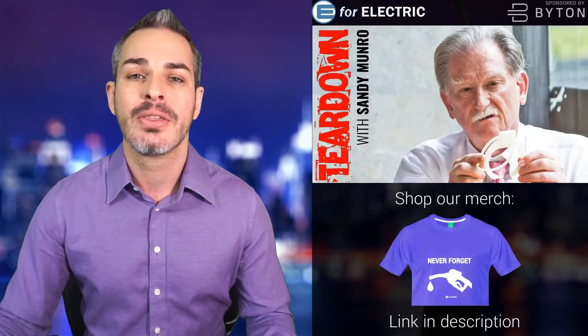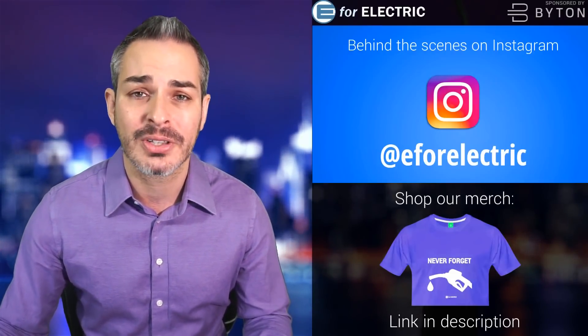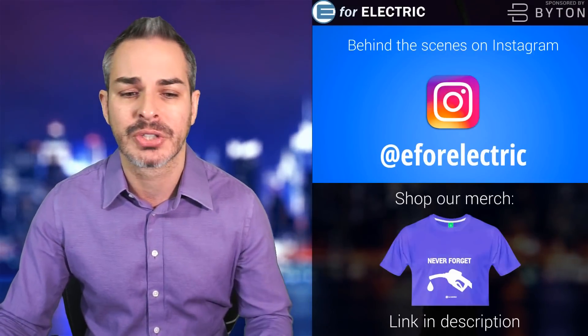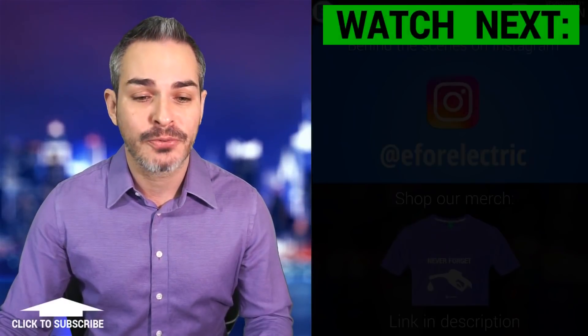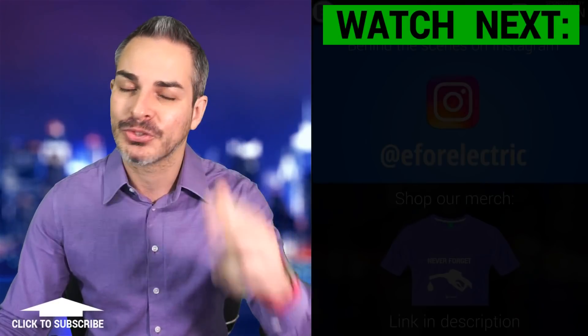Go ahead and order it there if you'd like, for yourself or for your company. And don't forget to follow me on Instagram at e4electric — that's where I post all kinds of behind-the-scenes pictures and videos. Looking forward to all of the comments and suggestions. See you guys next time, and remember to stay charged.